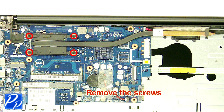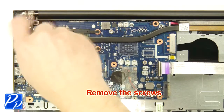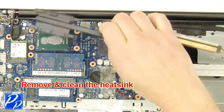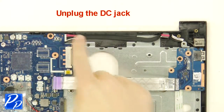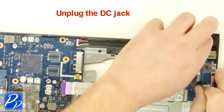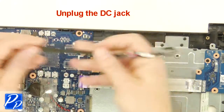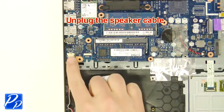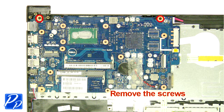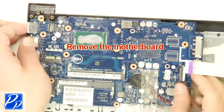Remove the screws. Remove and clean the heat sink. Unplug the DC jack. Unplug the speaker cable. Remove the screws. Remove the motherboard.